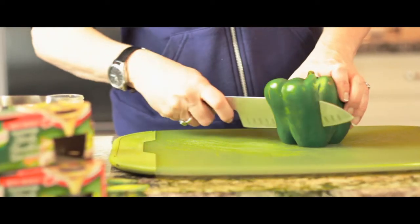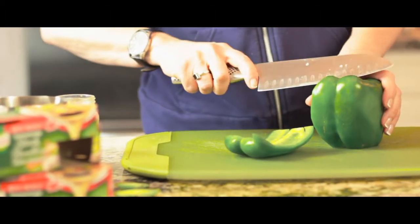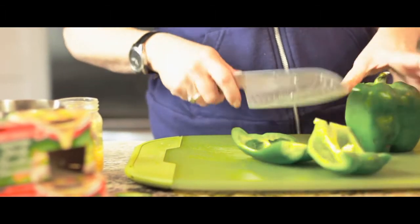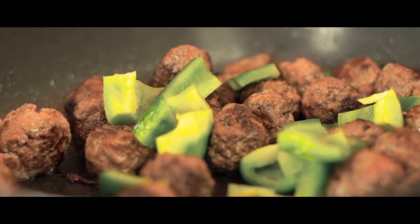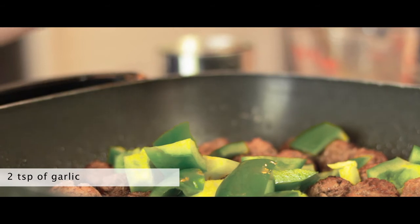The next thing is to cut up a green pepper into nice big chunks. Then I'm going to take garlic — I just use garlic from a jar that you buy when you're in a rush during the work week.